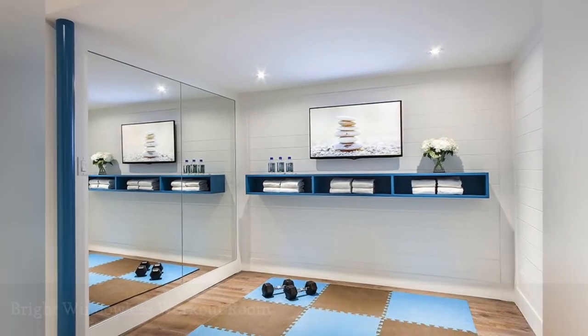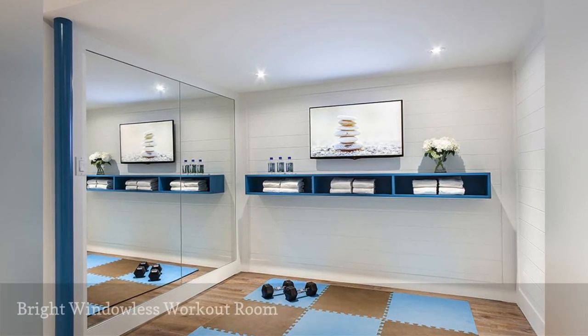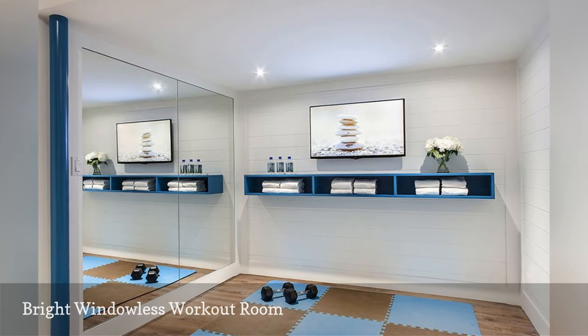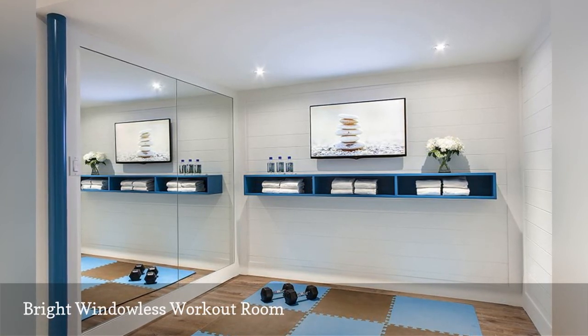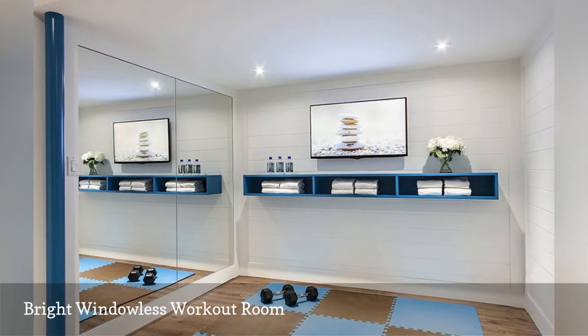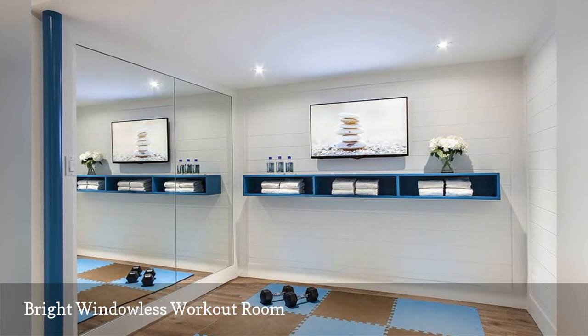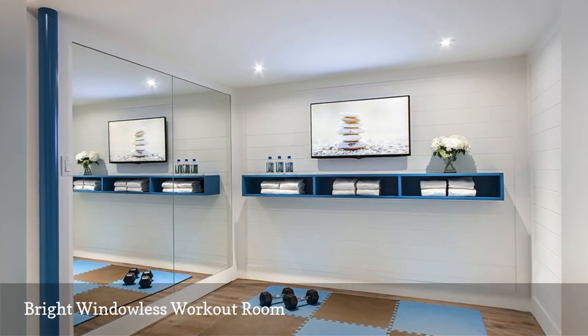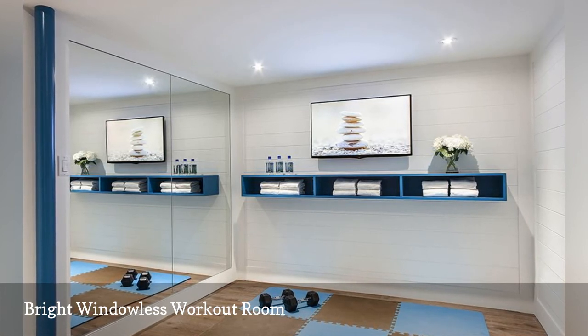While a home gym with a beautiful view can be nice, you also can turn a windowless space into a fresh and airy workout zone with these ideas from 1-3 Design. Recessed LED lighting, white shiplap walls, and floor-to-ceiling mirrors keep things feeling bright. Plus, the interlocking foam mats both add a design element and protect the floors.